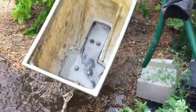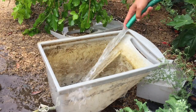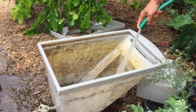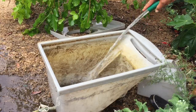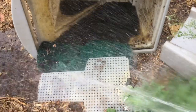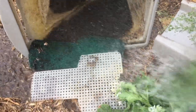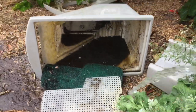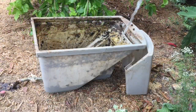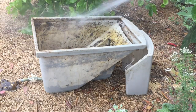So I'm rinsing out my BioPod Plus that I've been using for about 5 years now. This has worked really well for my very small scale production. A small pod like this can process about 5 pounds of waste a day. I will finish up rinsing off this pod and then I will show you how to set one up. It is a very quick and easy process.